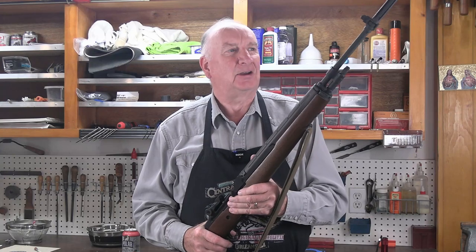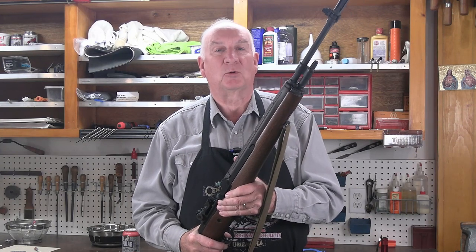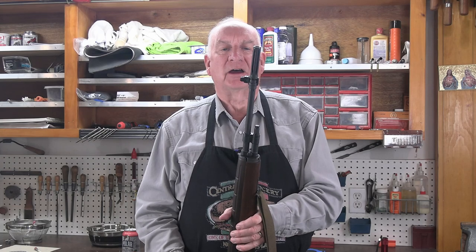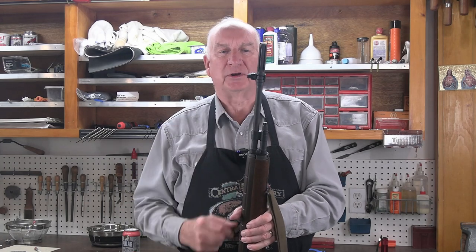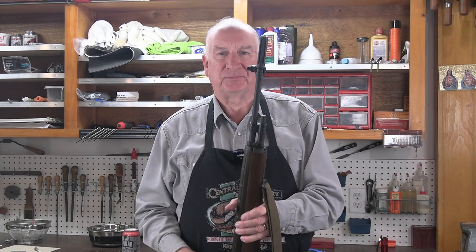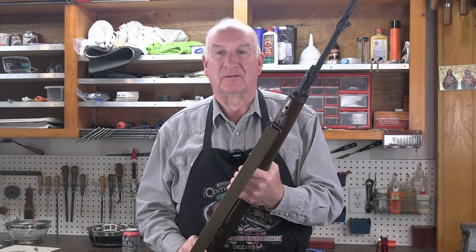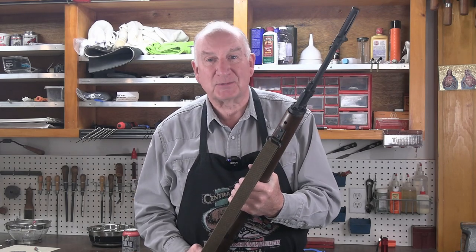Welcome back. A common dilemma with the M1 Garand, the M14, M1A style rifle is how to make a windage correction to the front sight. Let's step over to the bench and I'll show you how easy it is and how it can be done very precisely with click adjustments, believe it or not.